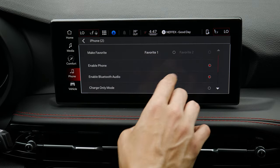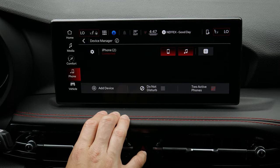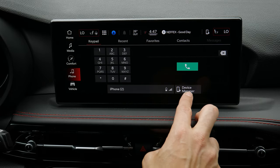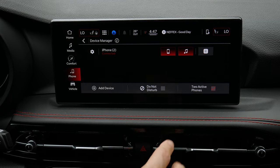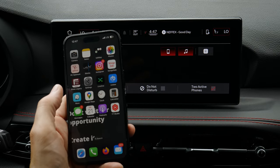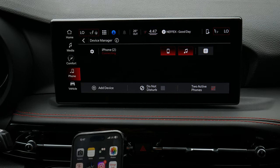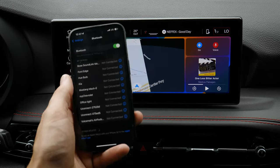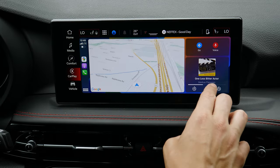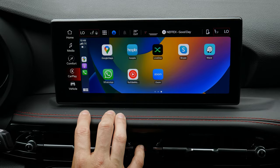In the device settings you can set a phone as a favorite device, enable phone or Bluetooth audio, enter charge-only mode if connected via USB, disconnect, or remove it. You can press the phone icon to access your dial pad, recents, favorite contacts, or jump into the device manager. When you launch CarPlay, it connects wirelessly and you can see what's going on — what audio app you're listening to, with a clean and simple interface on screen.